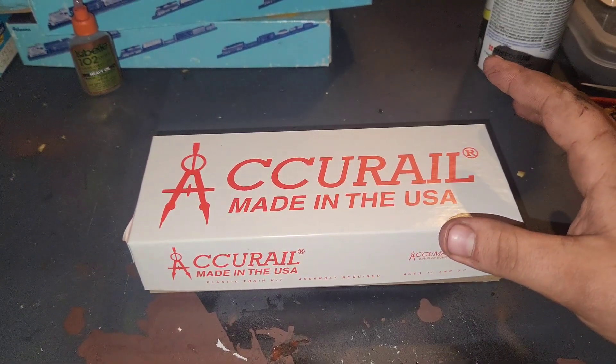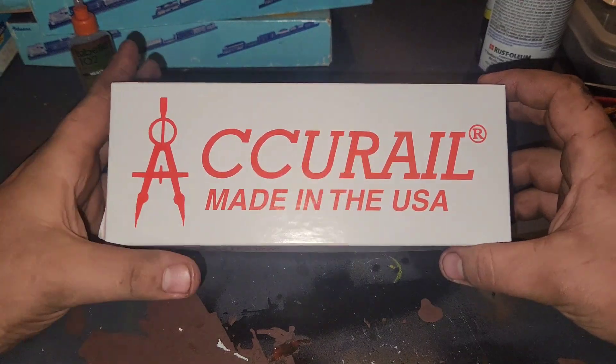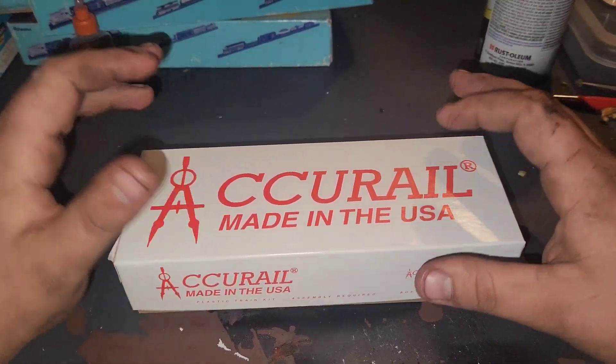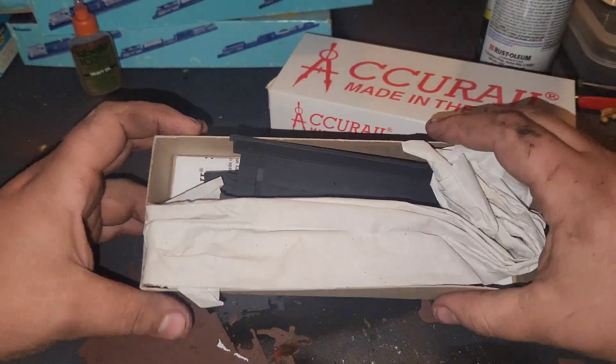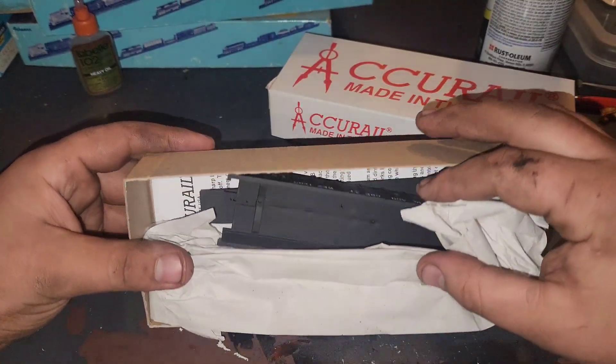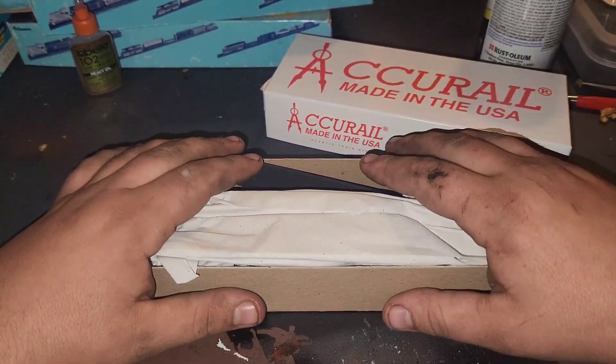What's going on YouTube, Burlington Northern Nature Fan here. Today we've got another building an AccuRail kit video. This is the kit that I bought from the train museum - it's the gondola, the Chicago Great Western. We're gonna get this thing together and put it on the track.